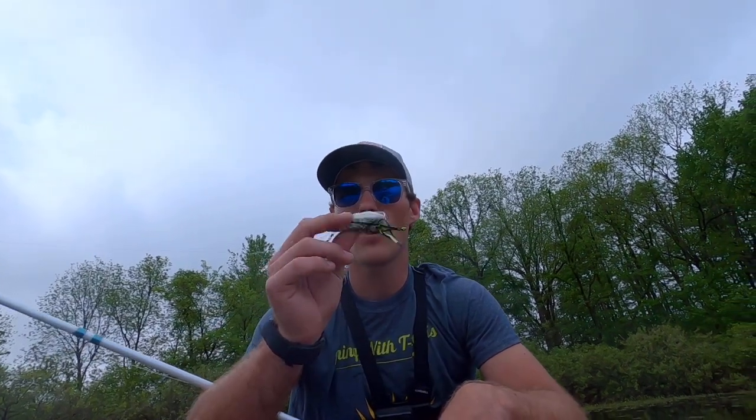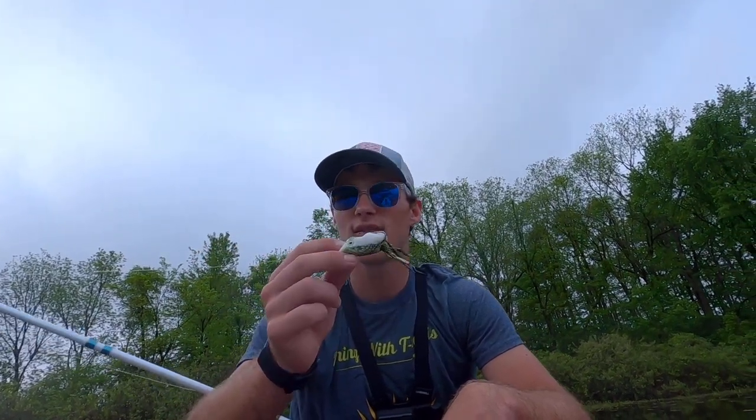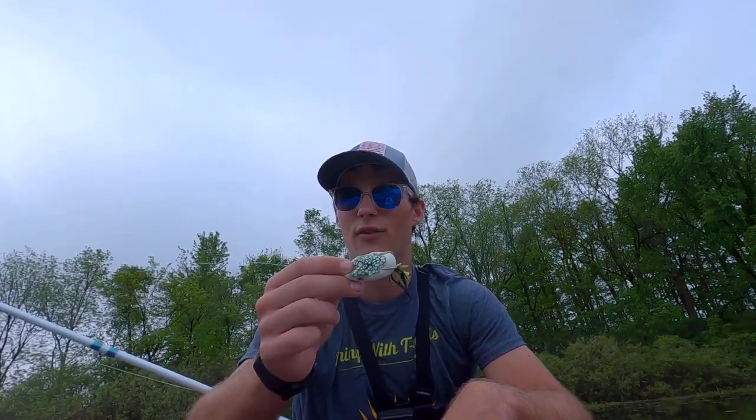This frog is kind of white and green, which helps me be versatile from the weeds to open water. I've found really good success with this color and style. With anything in fishing, it all comes down to experimentation — one frog might work better than another the next day, maybe even the next hour.